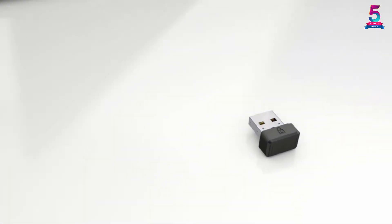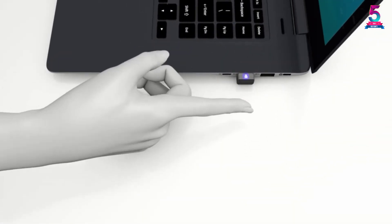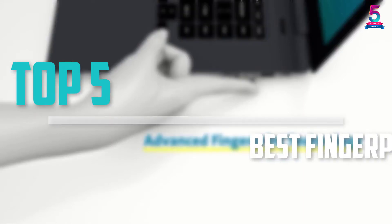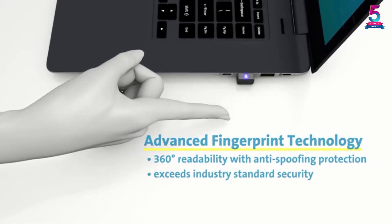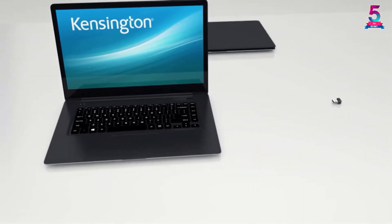Are you looking for the best fingerprint scanner in your budget? In today's video we break down the top 5 best fingerprint scanners available on the market. This list was made based on price, quality, durability and more.